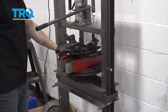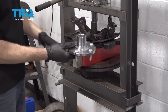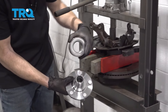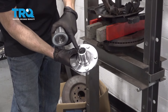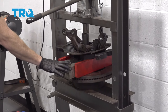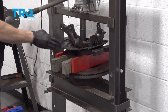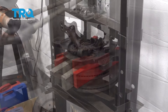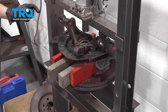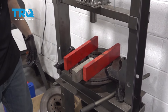I have this inside the press right here. Essentially, what we're going to do is press the hub out of the bearing itself — this bearing is inside the knuckle. We have the press set up so it's holding up against the knuckle itself, and then we can drive the hub down and through. There's our hub — set this aside for recycling.